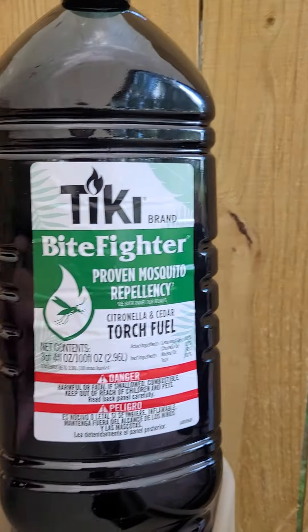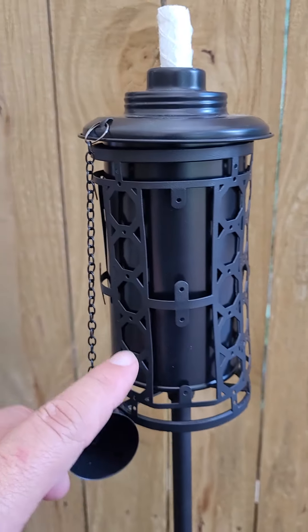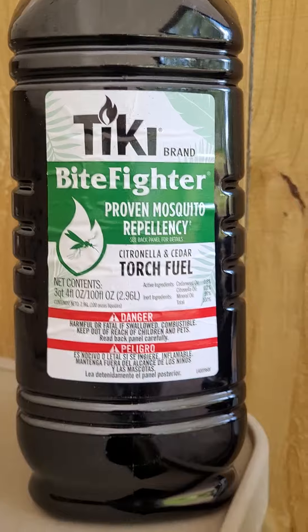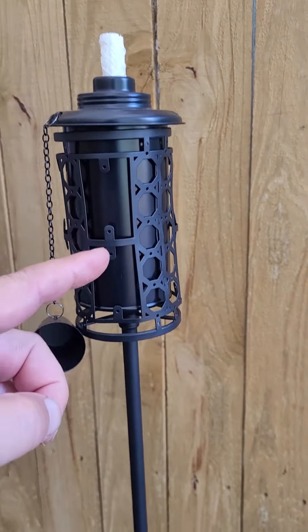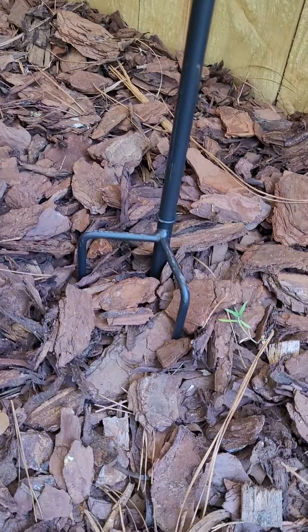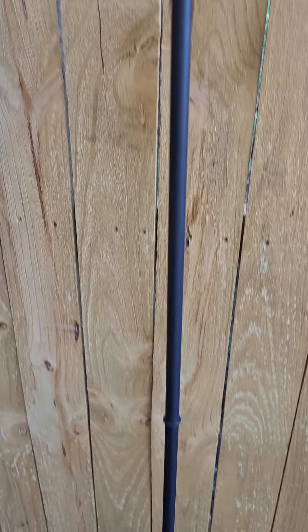Mosquitoes can definitely be a problem. As far as fuel for the tiki torches, like this one right here, I like the bug fighter — it seems to work the best. This is a metal tiki torch with a three-prong system that you push into the ground; you may have to hammer it a little bit.